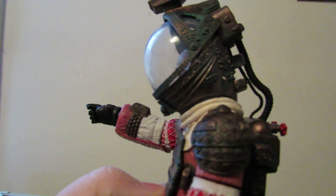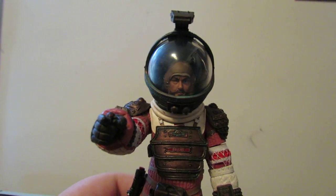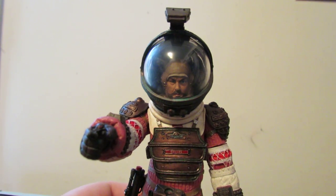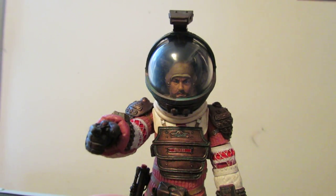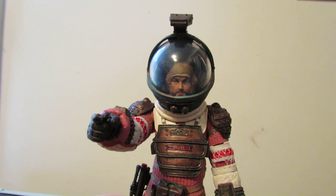I have a bit of a defect on my space suit right here — there is a notch of plastic that doesn't allow it to go all the way down. It doesn't bother me, but if this was real life, Dallas would be dead right now. Well, technically he dies anyways — spoiler alert for a movie from 1979.